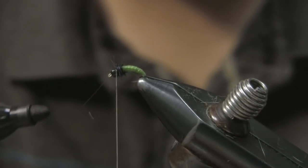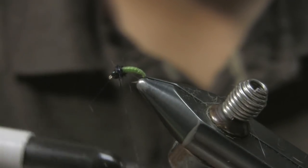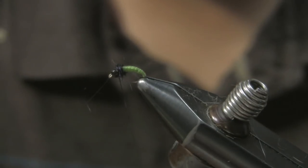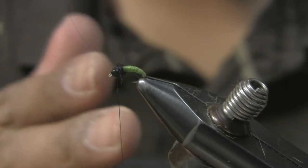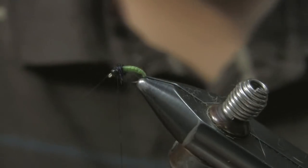With that Sharpie I'm going to hit this thread just to darken it up. Like I said, if you switch to black thread, no big deal. The reason I didn't start with black thread is because it would darken up my body overall when I wrap the material.